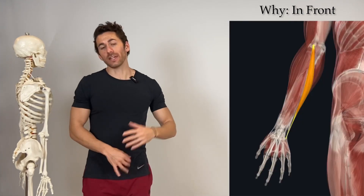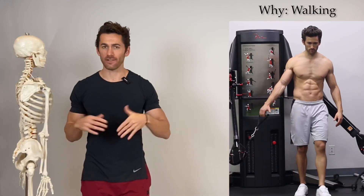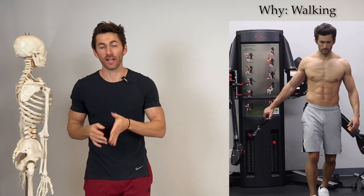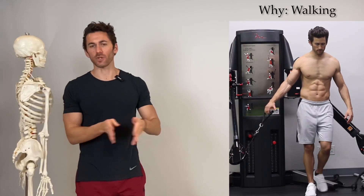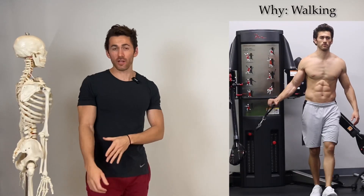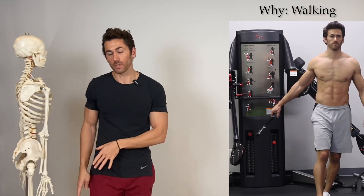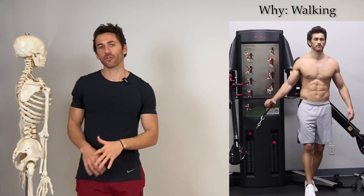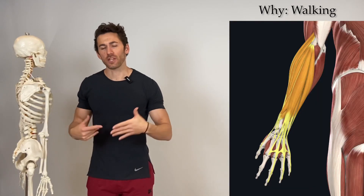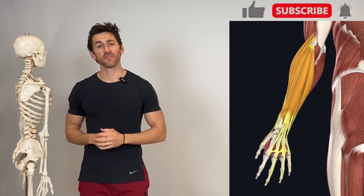Since the forearm extensors are so complex with so many different angles, it's not exact — that's why we don't only work them from three specific positions. By walking continuously from behind to the side and in front while doing those wrist motions throughout, you're hitting those extensors at as many different angles as possible, ensuring a full, complete workout on all of the forearm extensors.